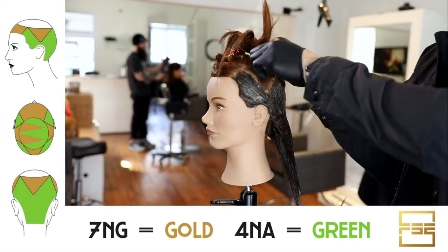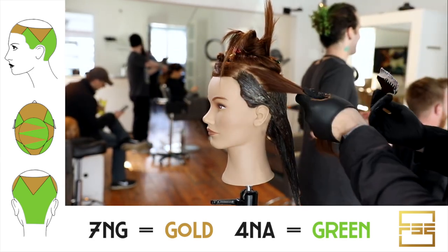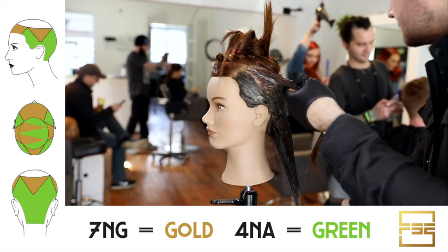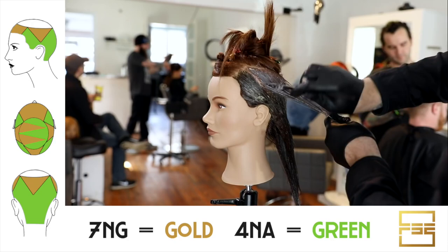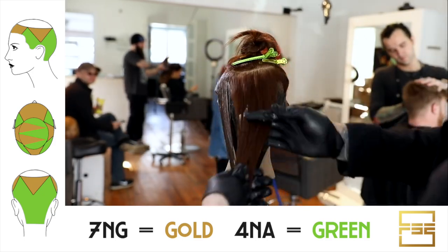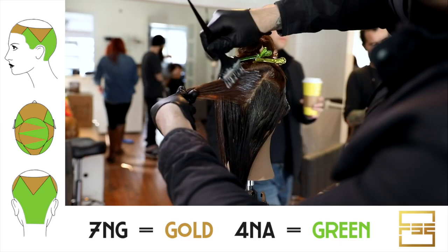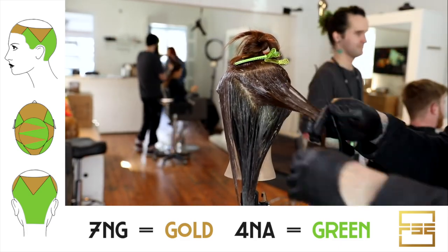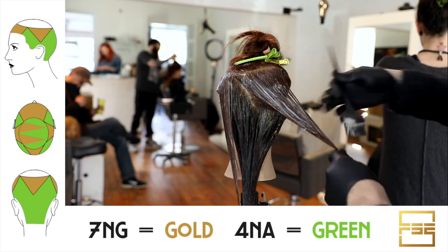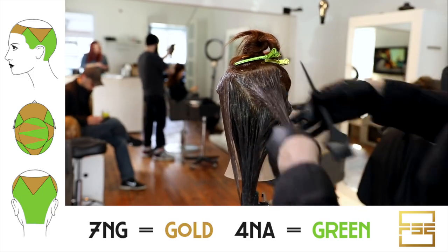Now I'm going in with 7NG at 30 volume. I wanted to add more golden natural tones to the hair — hair naturally has some warmth to it and I don't want to just neutralize everything. So I paint the 7NG into each of the triangle sections. On the head sheet I made: green represents the 4NA throughout, and the golden color represents the 7NG through the rest. I want to paint full, complete triangle sections — the entire triangle.